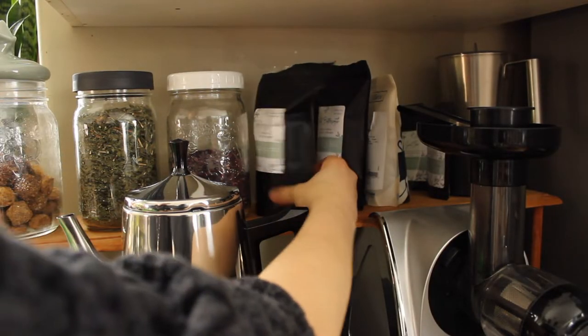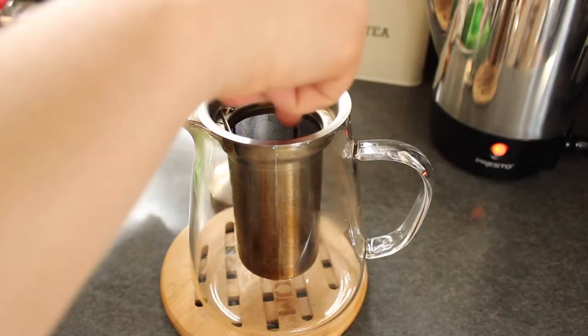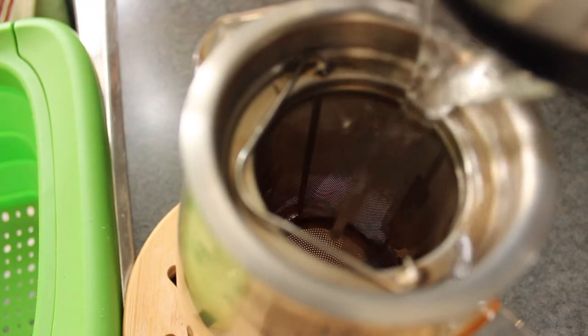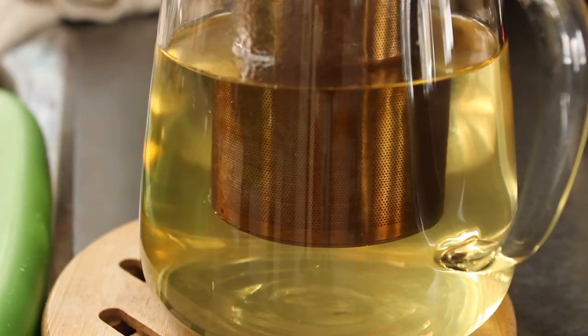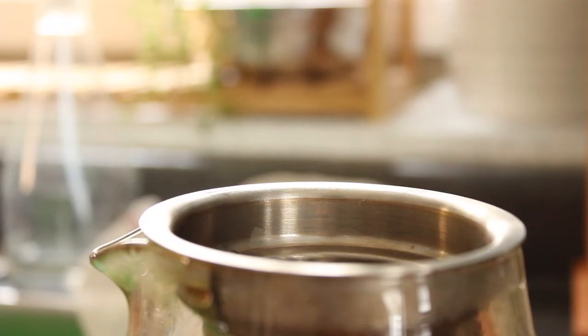Being stuck at home has its own benefits. I find that when I'm at home for a while, that's when I'm really starting to see my house and starting to clean it up and organize it — like this strainer that is in desperate need of some deep cleaning.